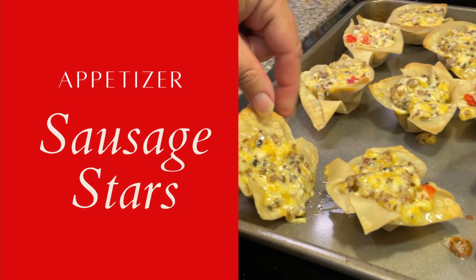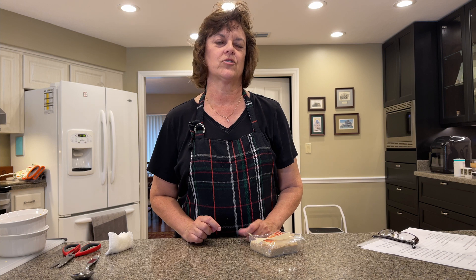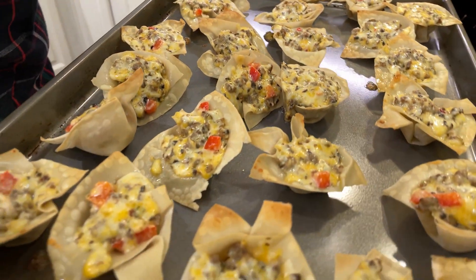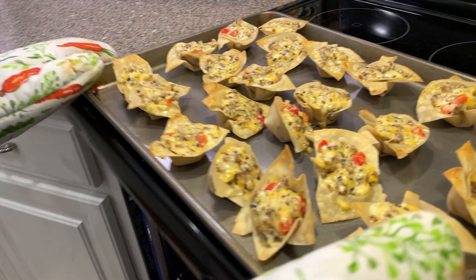Today we're going to make sausage stars. 25 years ago, some of my friends and I were having a little informal competition to see who could make the best appetizer for a party. I found this recipe for sausage stars in a magazine. I gathered the ingredients, pulled out my muffin tin, cutting board, and my mini food processor. Needless to say, our friends picked this recipe as the winning appetizer, and I've been bringing it to parties ever since.